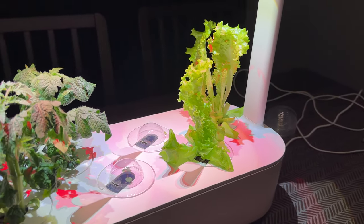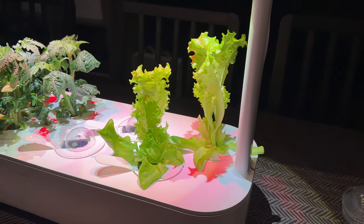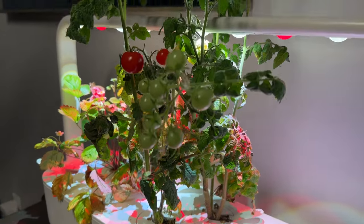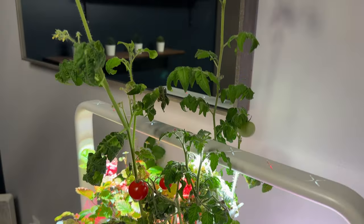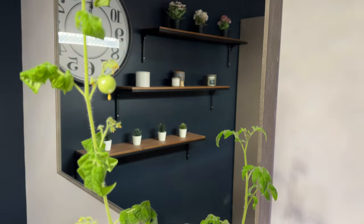The tomatoes were off to a slow start — at one point I didn't even think they were going to grow, especially compared to the lettuce. But after about four months, or 16 weeks, they grew rapidly. These grow really tall, so make sure you're staking them so they continue to grow upward.